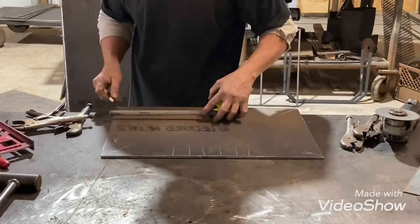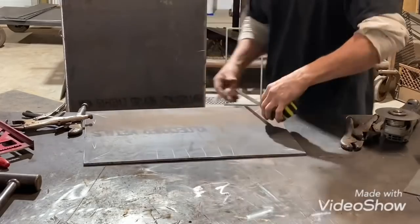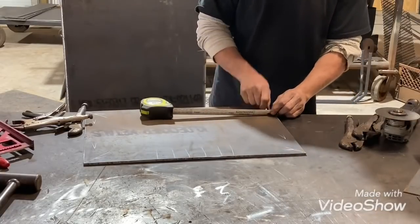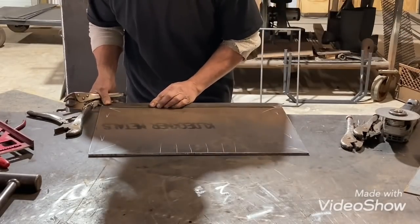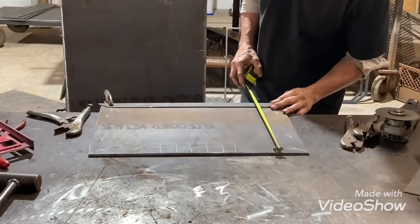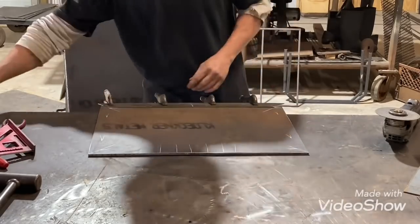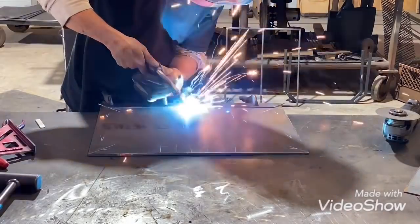Hey, what's up y'all, this is Allen. I'm finishing up this vertical smoker I did the video on the other day. This is just the firebox door I'm getting laid out, just measuring it all out and putting it on.